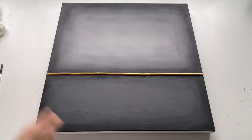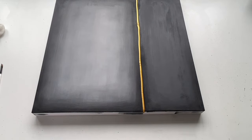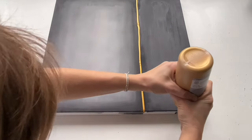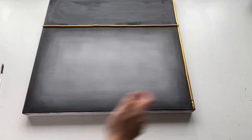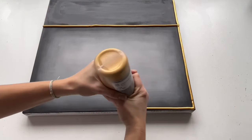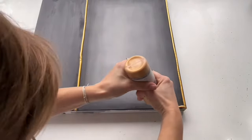Now let's do the whole frame. I want to create a frame which will divide my painting into two sections — like this. Make sure you don't stick your fingers in there, otherwise you would ruin your painting.